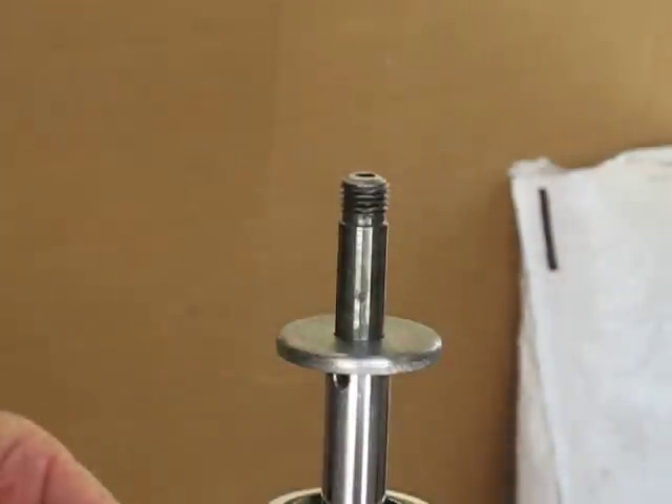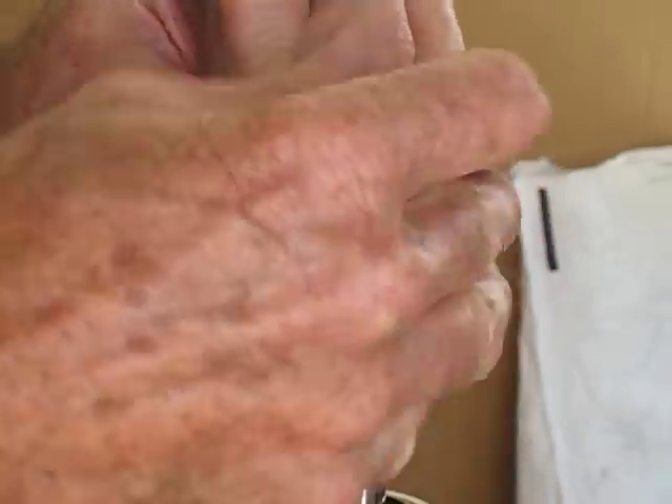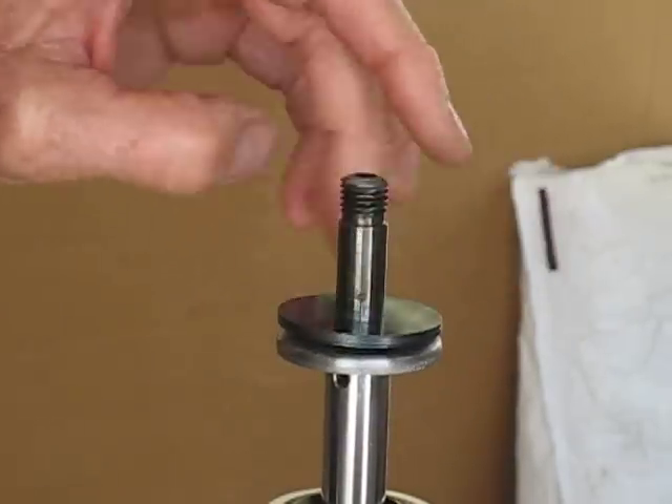Next thing that goes on is the compression valve stack, which I have modified slightly. I took a shim out and reduced the diameter of another one.